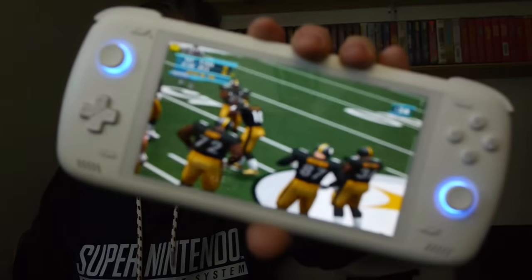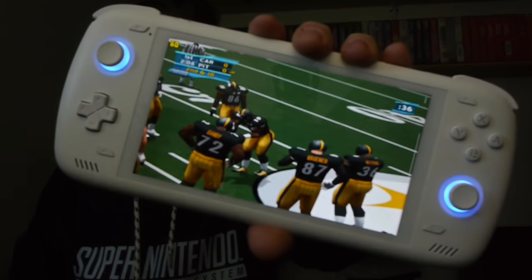Hey everyone, it's Seth. Welcome to my review of the AYN Odin 2. It's a retro handheld running on Android with a 6 inch screen and one of the best, most powerful processors on the market — the Snapdragon 8 Gen 2. Because of this, it is also the most powerful Android handheld I have ever tested.